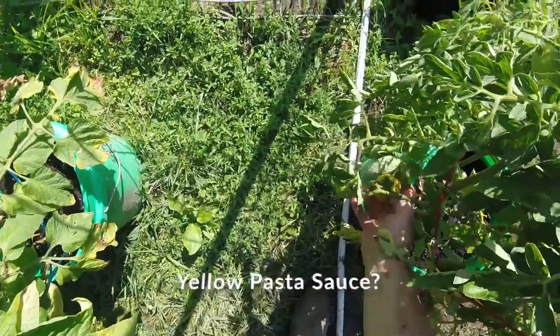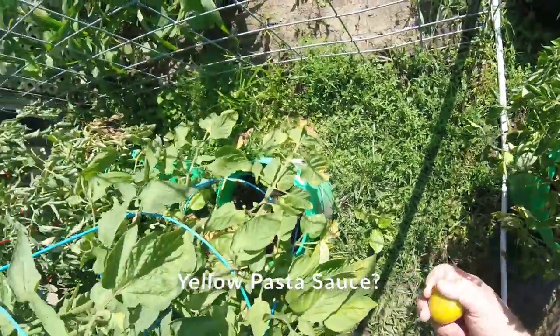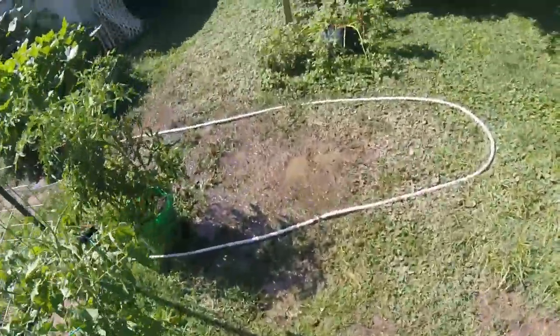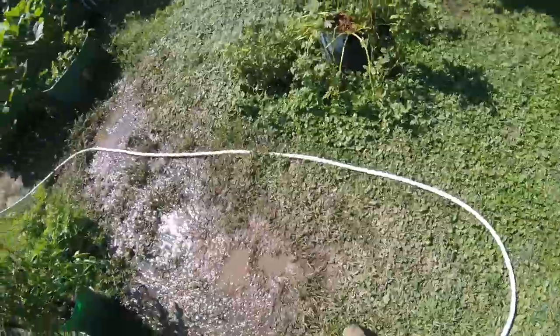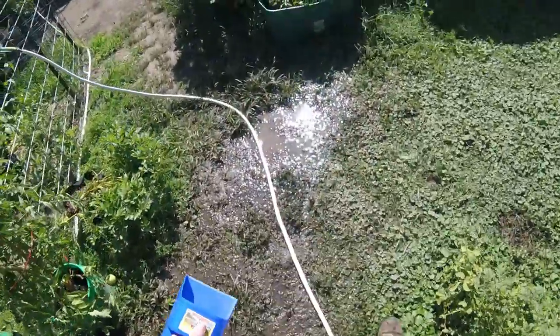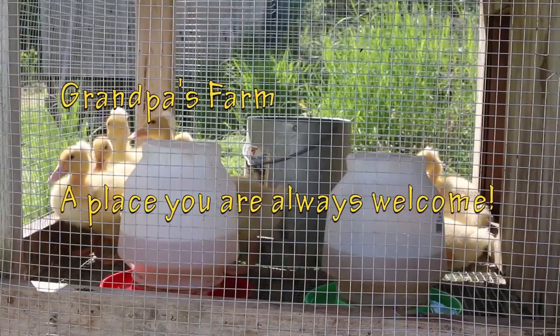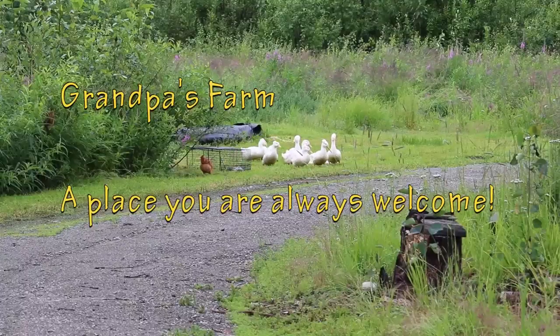There we go, you look ready — beautiful! Putting a pot of yellow tomato pasta sauce today, going to be interesting to see how that comes out. There's always something going on at Grandpa's farm, a place where you're always welcome.